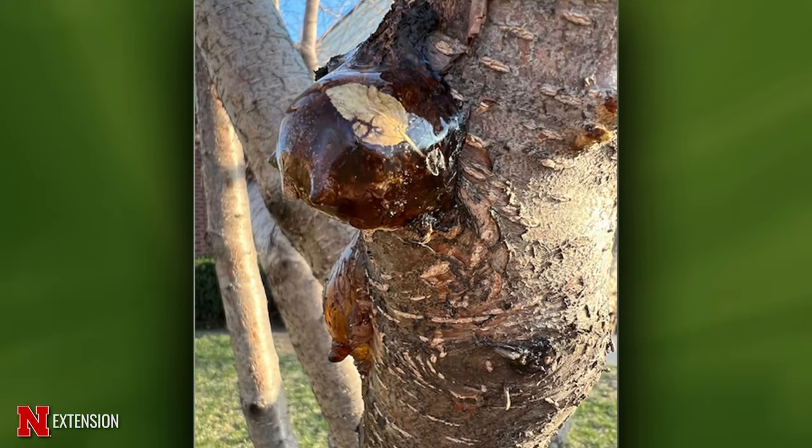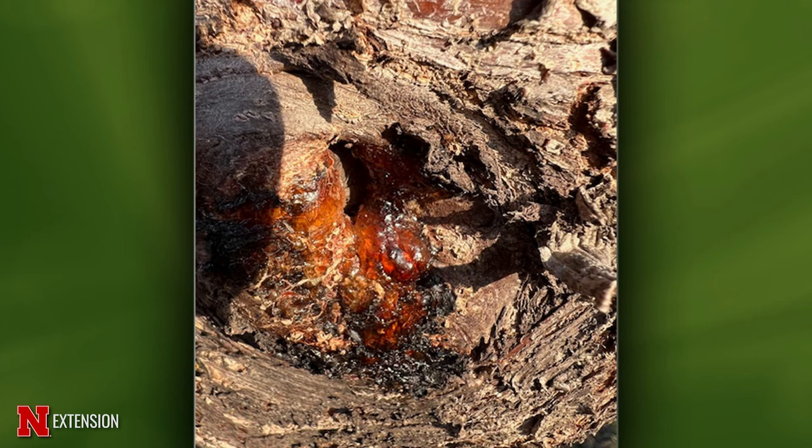You have two pictures on the next one, Kyle. This is also a Lincoln viewer. She's not sure what is going on with this tree and is wondering if they should be doing anything about it — it's doing this all over the tree trunk. We think it's a peach.